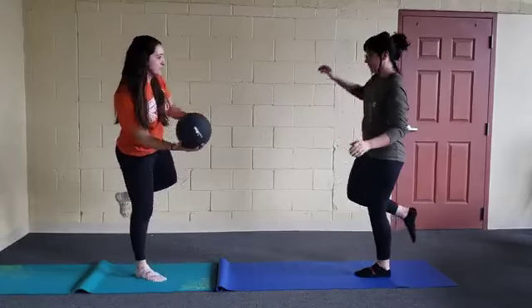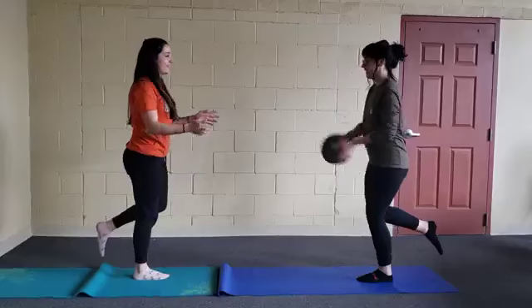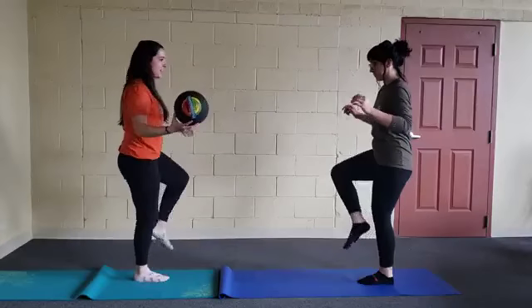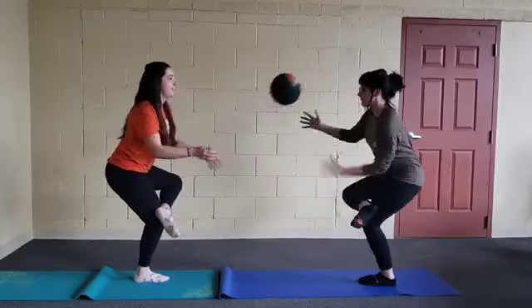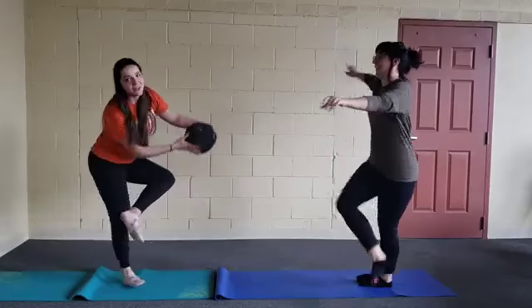Flamingo pose — see guys, it's tricky. Try it. Or one leg chair. I guess we're going to try. At least it looks like we're having fun.